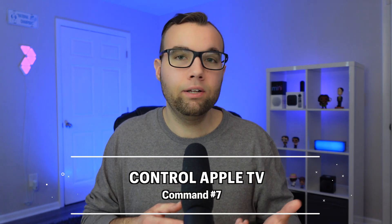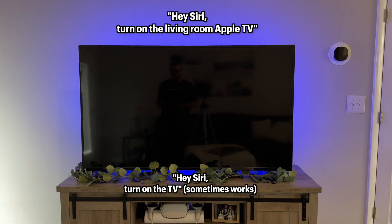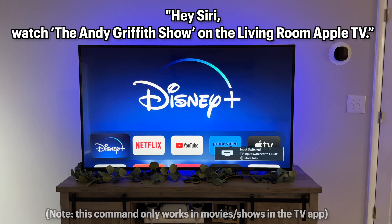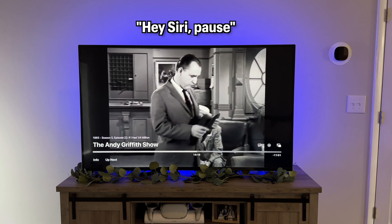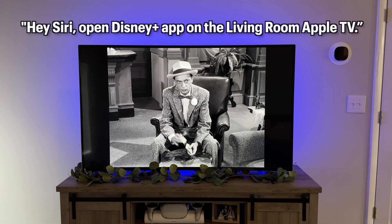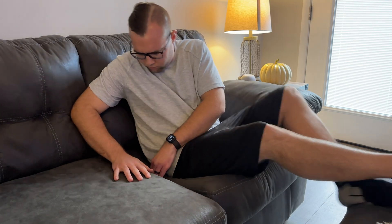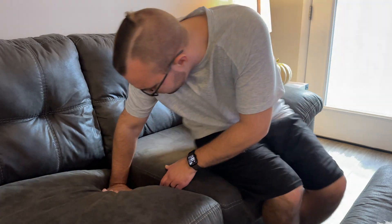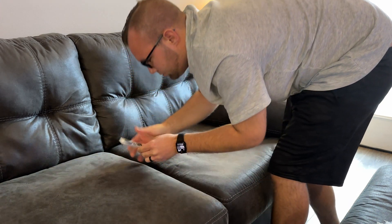Siri command number eight is the ability to control your Apple TV with just your voice, from an iPhone, HomePod, or iPad. You can ask Siri to turn on or off the Apple TV, open a specific show — 'Watch the Andy Griffith Show on the living room Apple TV' — or control playback like pausing. You can also open a specific app like Netflix, though it cannot open a specific show within it. With a HomePod this is even easier because you can do it all hands-free without having to find the remote or your phone.